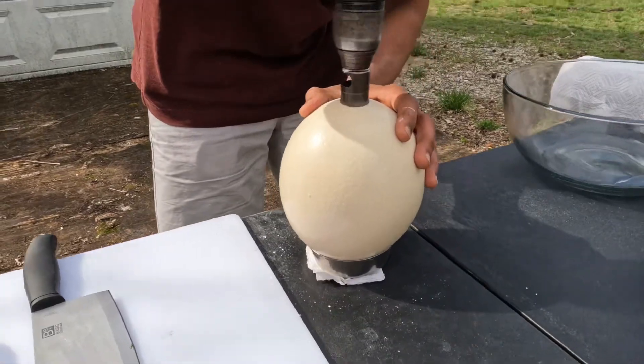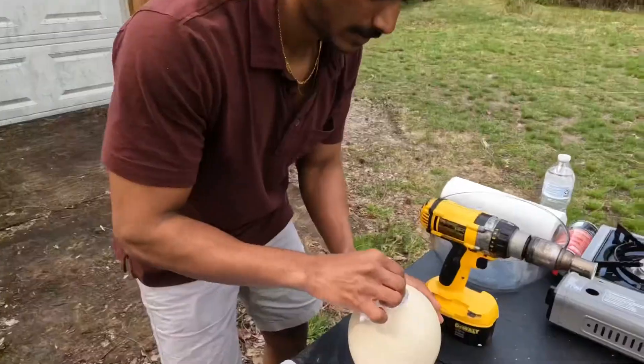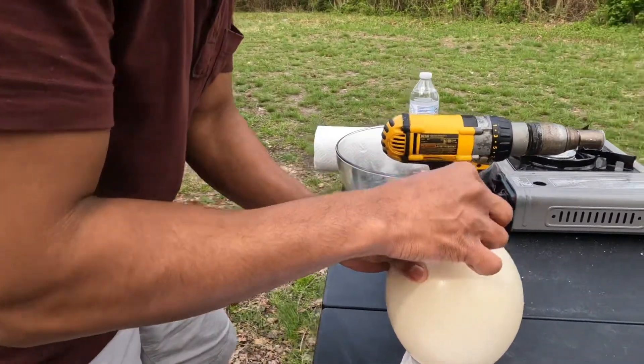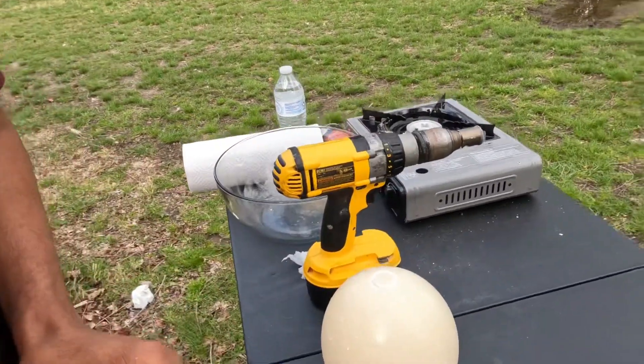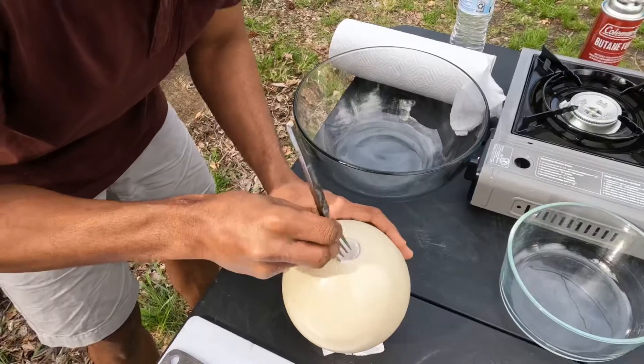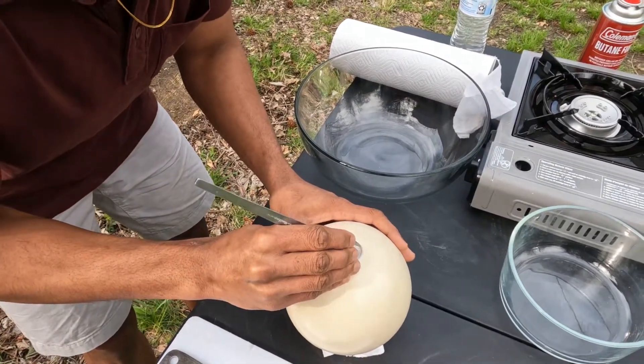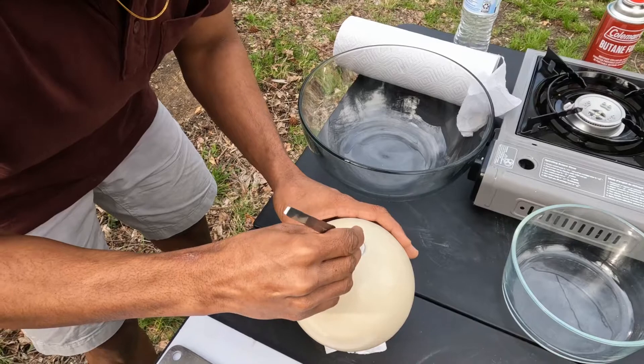This is a good bite, but it is too thick. This is a good time for my mouth. This is a good bite. It is a good taste for our body.